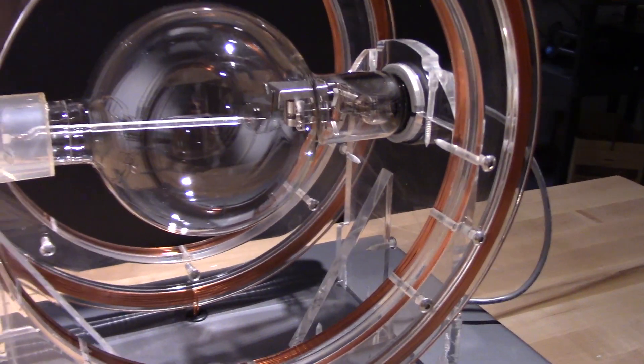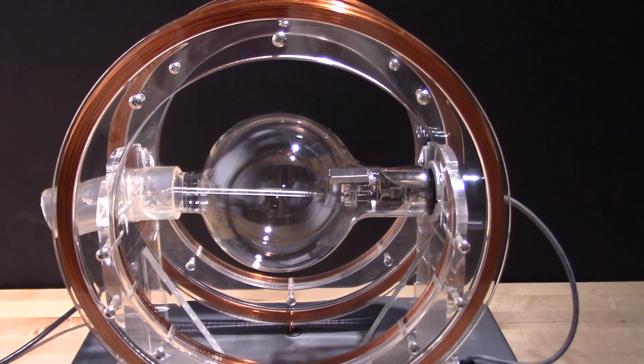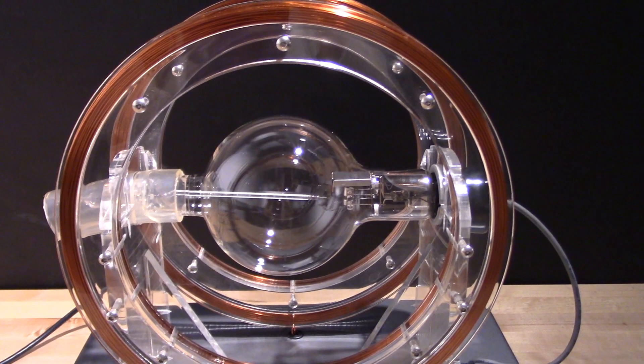The electron beam itself is actually invisible, but the electron gun is housed in a spherical glass bulb called the E-over-M tube, which is filled with hydrogen gas. The blue glow that you see is the result of the fast-moving electrons in the beam colliding with and ionizing the hydrogen gas in the tube.